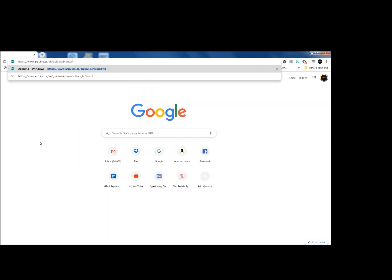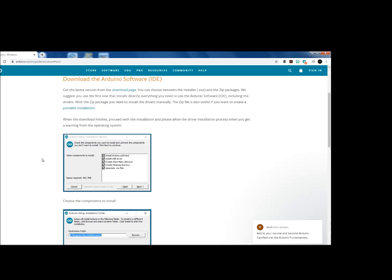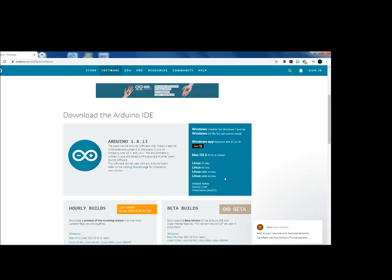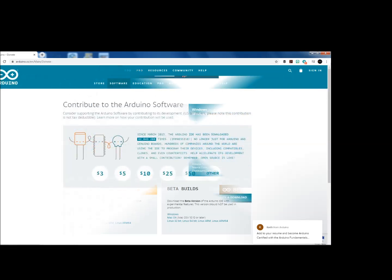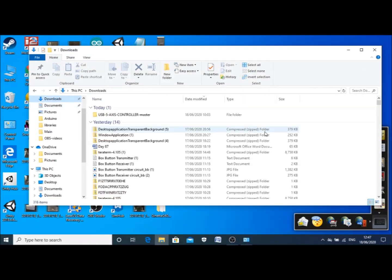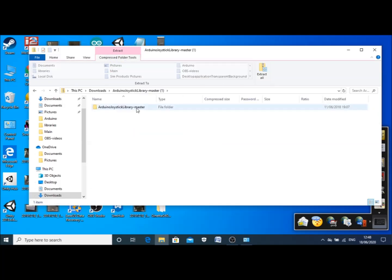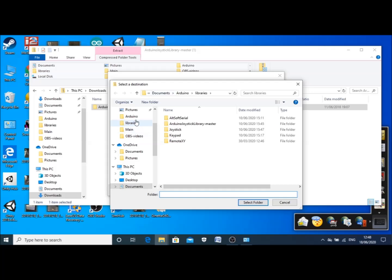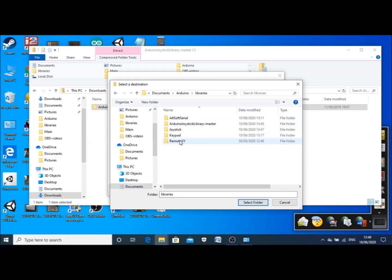The next thing to do is download the Arduino IDE software if you don't already have it — it's useful for other projects too, so the link in the description will take you straight there. Click on the download page and install the Windows installer for Windows 7 and up. Then download the joystick library — again the link's in the description. Scroll down, find the zip file, extract it, click browse, and put it into the Arduino libraries folder found in Documents > Arduino > Libraries.